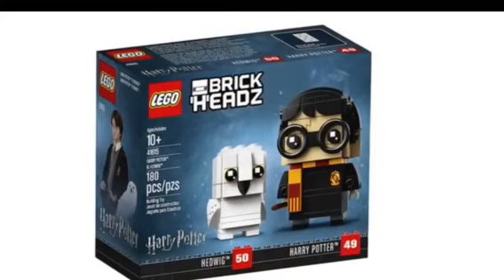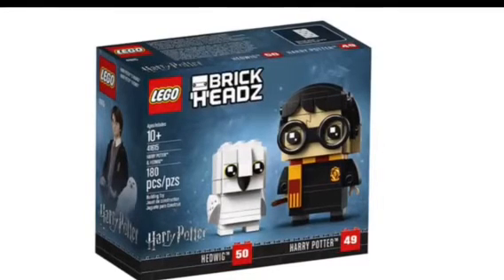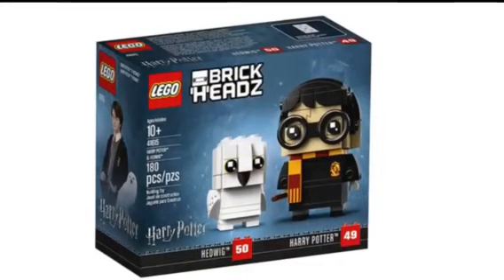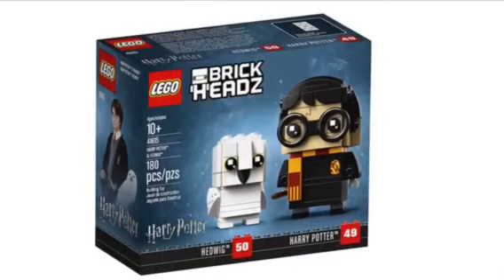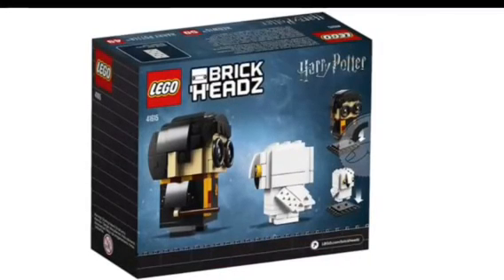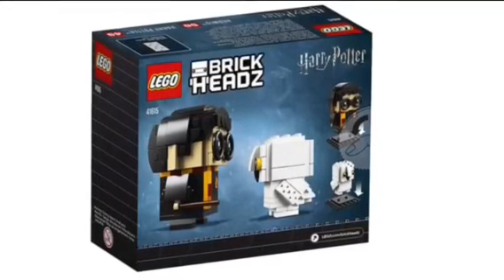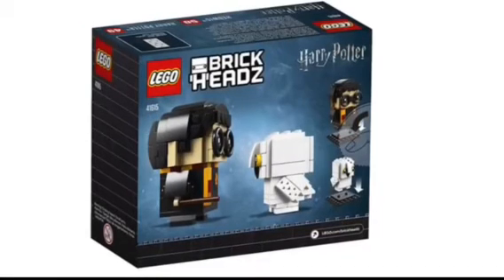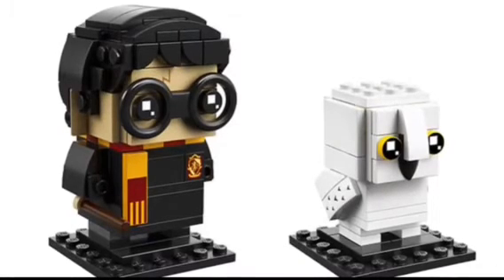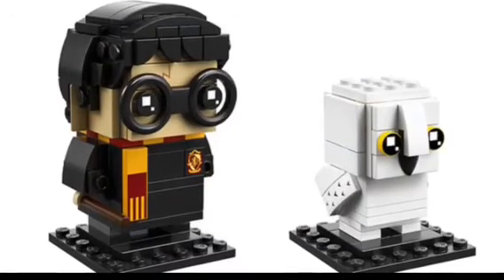The final Brickhead pack is Harry Potter and Hedwig. You can see Harry and Hedwig on the side with the little Harry Potter logo underneath. Seeing as how it's Harry Potter, it makes sense to see Harry as a Brickhead, and it looks really cool. On the back of the packaging, it once again shows that they can both be positioned onto their stands for display. We've got a cool shot of both of them — Hedwig on the right and Harry on the left. They both look really nice.